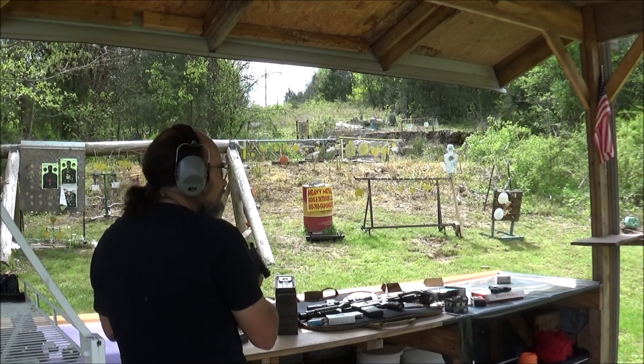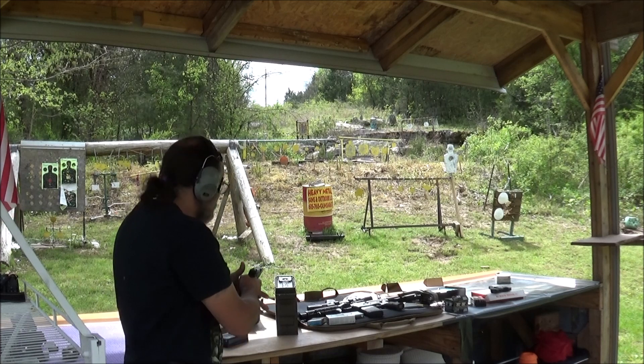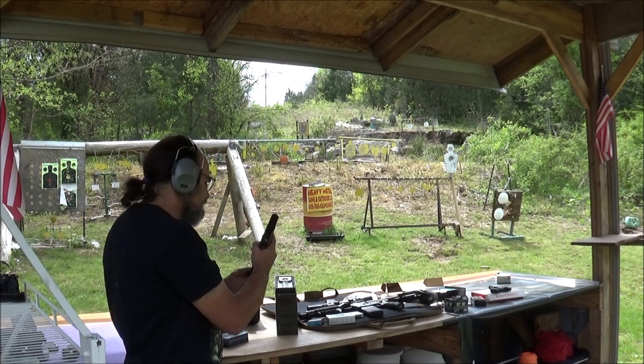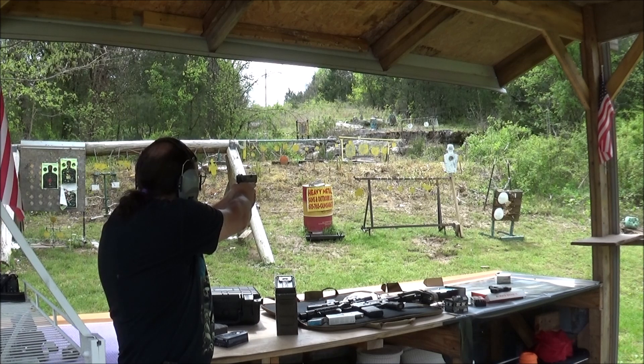Let's put this big magazine in and see if we can do anything with it. We got a big dong guy over here. I actually like this mag because I can drop my pinky down on it — I got a little better feel to it. See if it doesn't throw the weight off for my aiming.